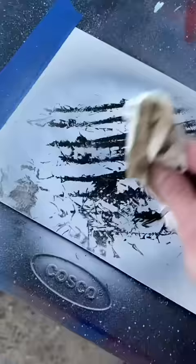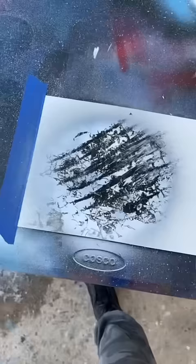And dab, dab, dab, dab, dab, dab, dab. Black shadow, like that.